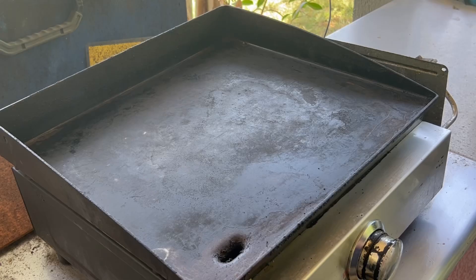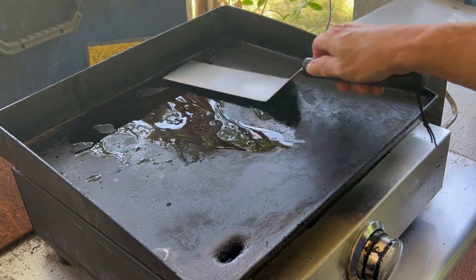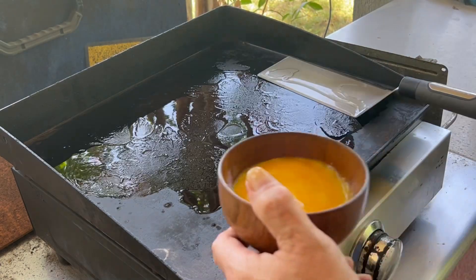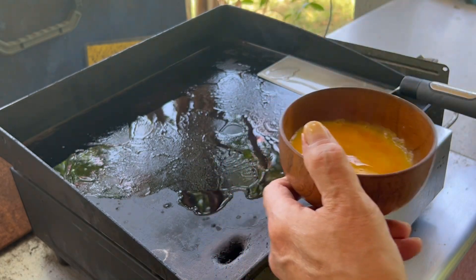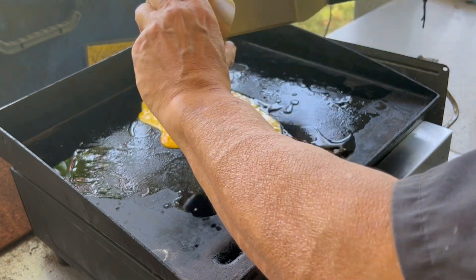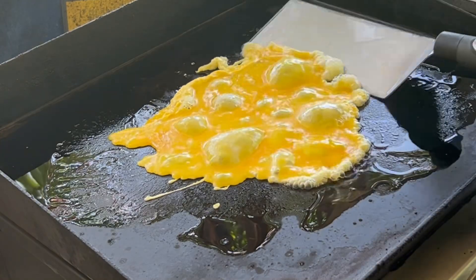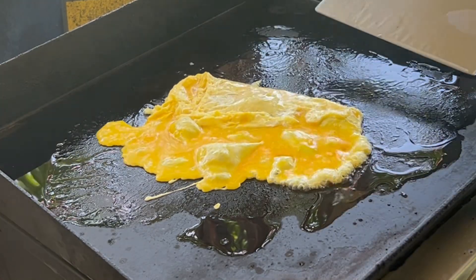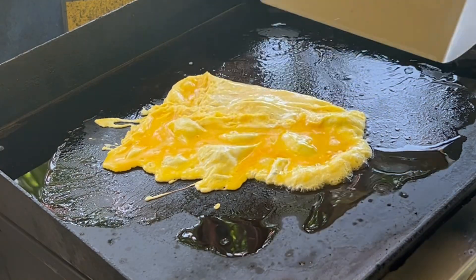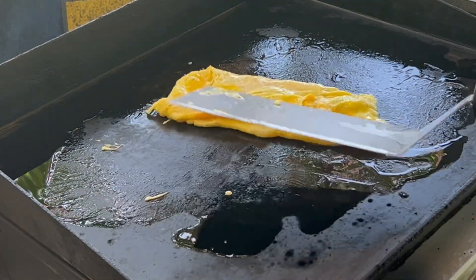So let's put this together — grill's ready to go. Let's put a splash of sesame oil in our egg. I'm gonna do the egg first. And basically here we just made an omelet.